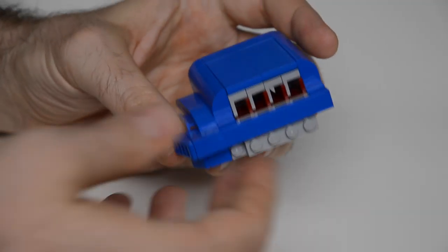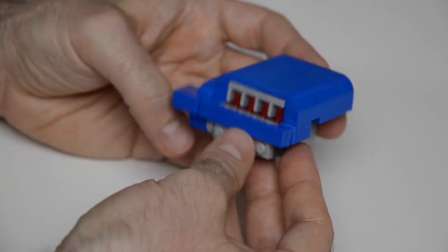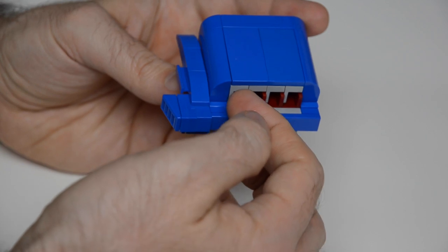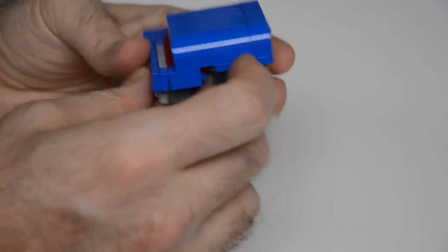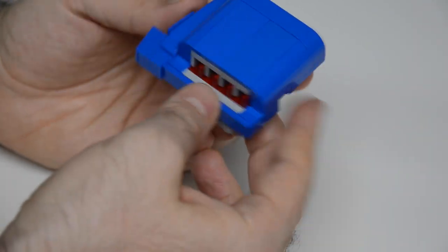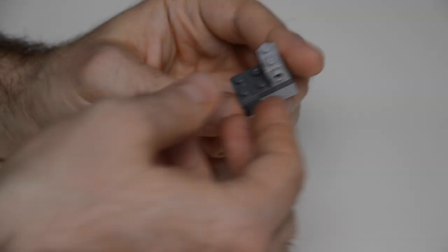Next up we're going to build the intakes. This is the right intake. In the front there's an interesting texture from these dark red panels, and the entire intake itself is canted up at a nice angle. Let's build one and start with this base.